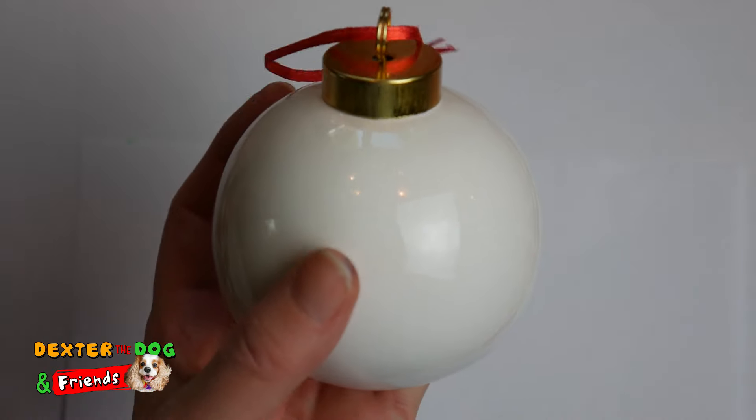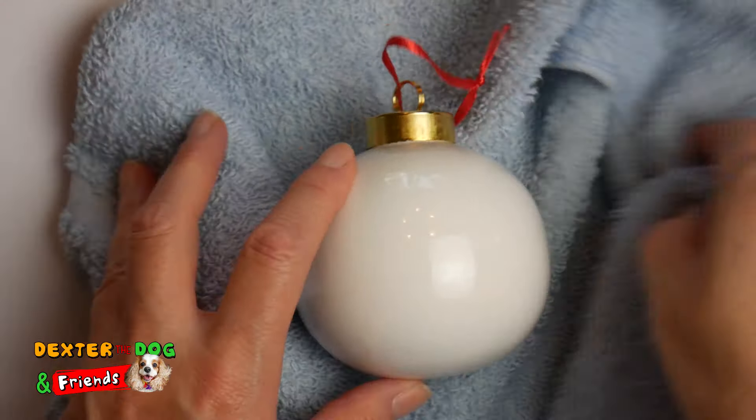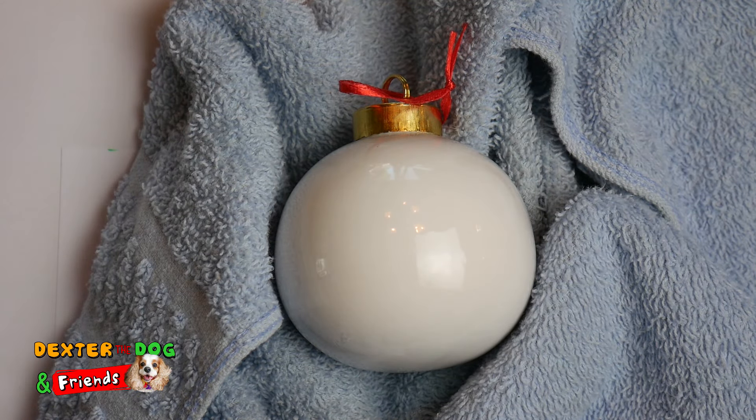We're gonna take our ornament and I'm gonna get a towel so I can put the ornament in it and it won't move around so much. You want to make sure that it's dry on one side before turning it over and doing the other side. I think we're gonna make paw prints on this ornament.